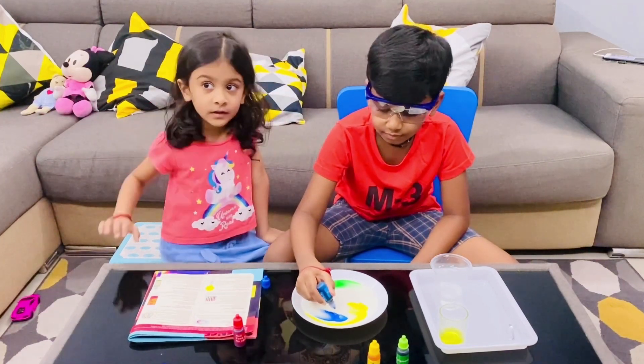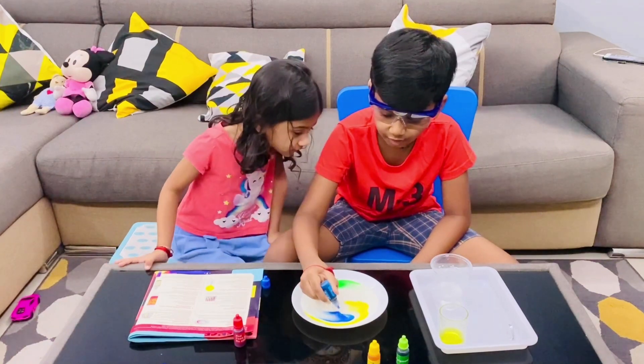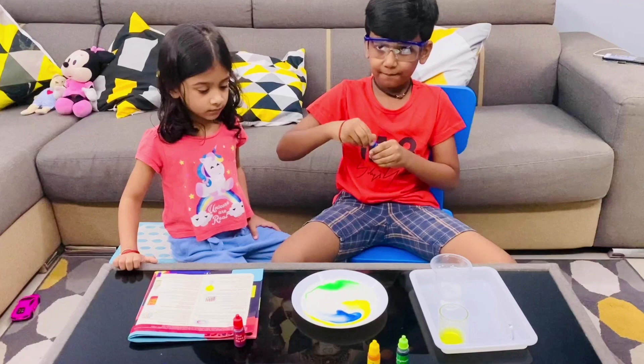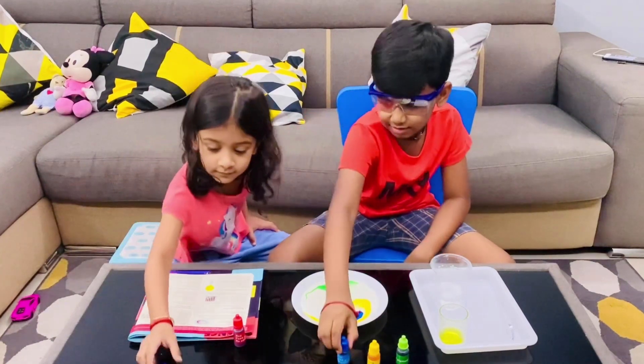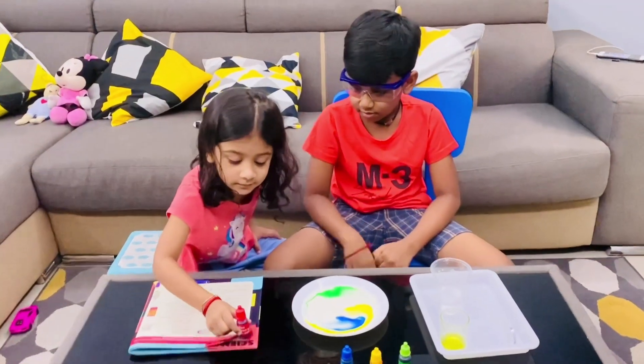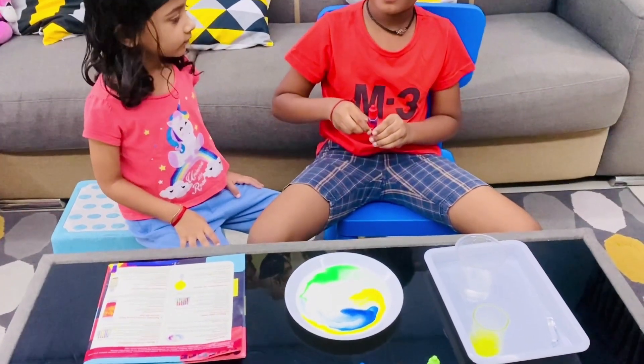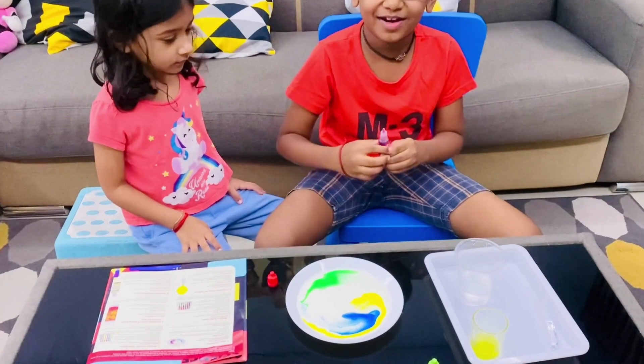Rhea, no problem. Drop in the food coloring. Wow! It looks like a food coloring.